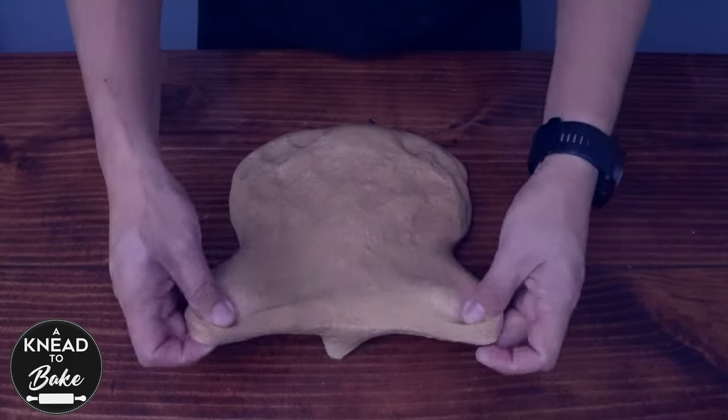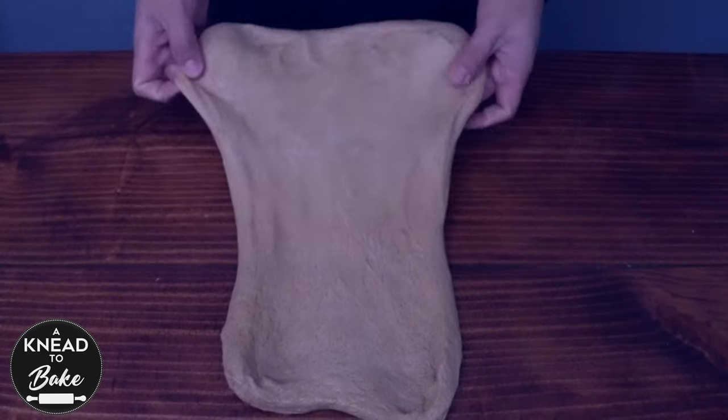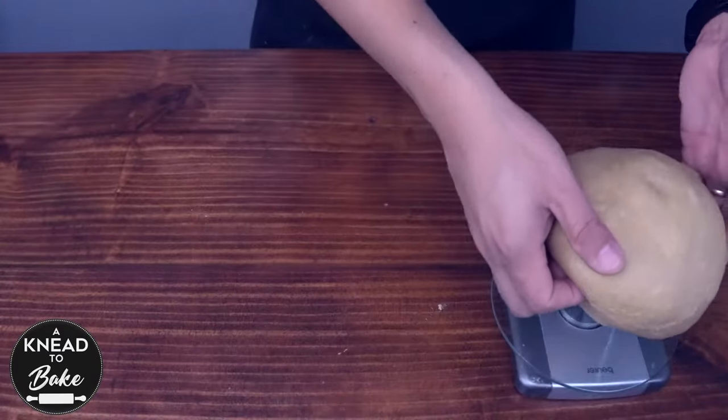After 4 hours, place the dough on your working table. Extend the dough open to check the elasticity — the dough should extend without tearing apart. Make a ball of dough again and then weigh the dough.